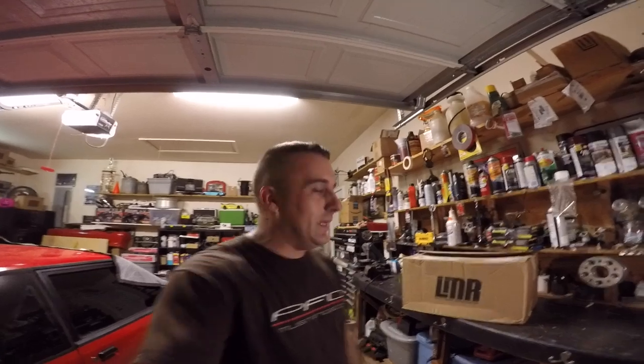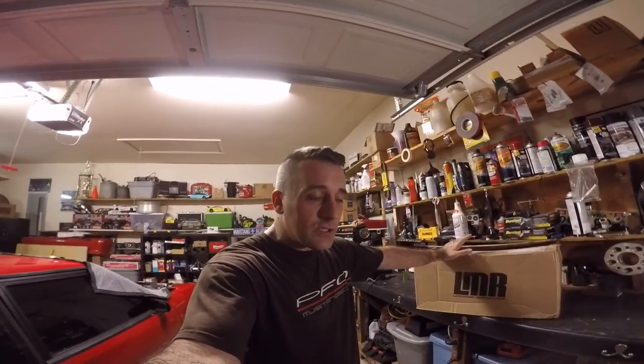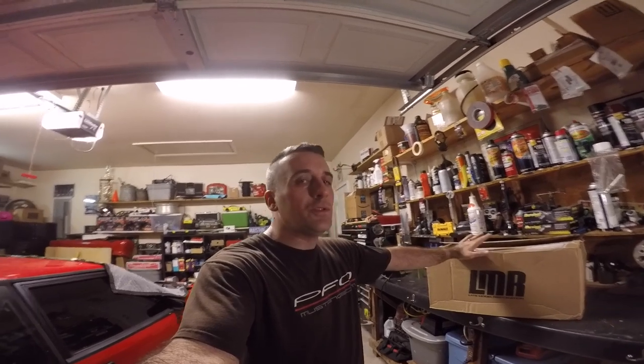LMR has hooked us up once again. It sent another thing that's been on my wish list. First off, before we get started, I want to thank each and every one of you for all the support.